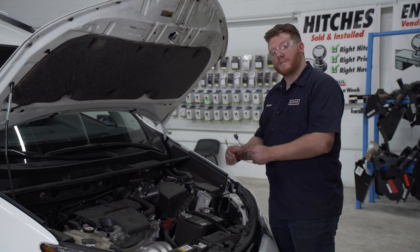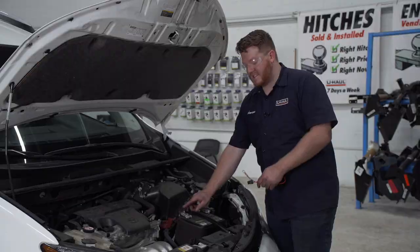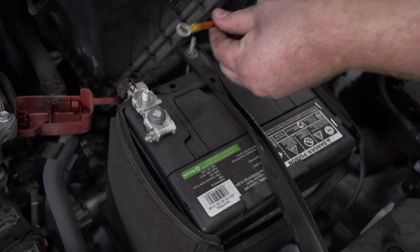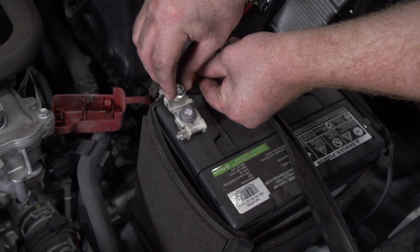Now we're going to take our fuse holder and attach it to the positive post on our battery. We're going to remove this nut using a 12 millimeter socket. Then we'll attach our ring terminal and reattach the nut.